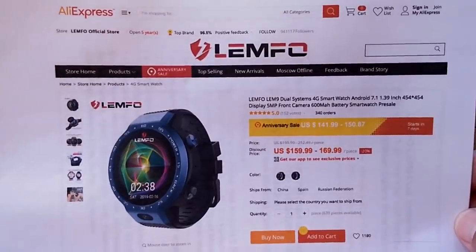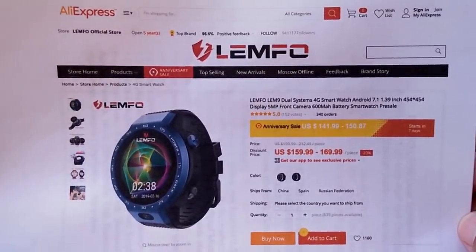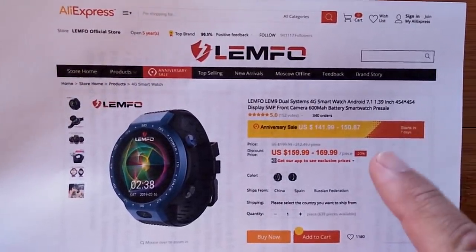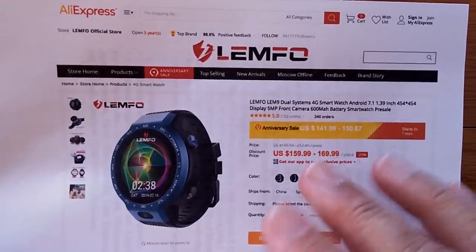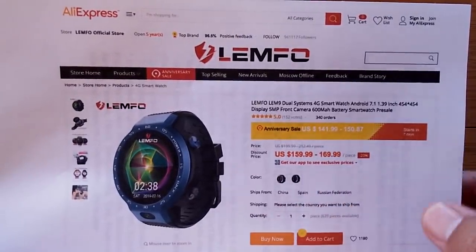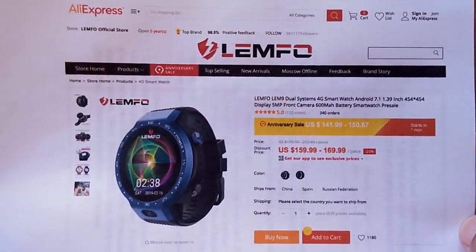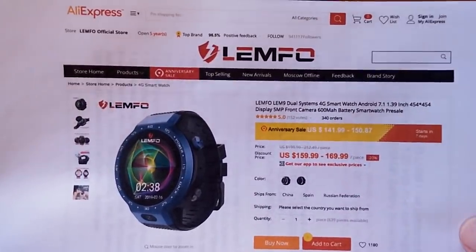AliExpress, Lympho's official store — right now the only place you can get it, and it's in pre-sale coming up soon. Depending on when you're watching this video, if it's mid to end of March 2019, just get ready, because this is a good one to buy and you're going to get a pretty decent introductory price on it.